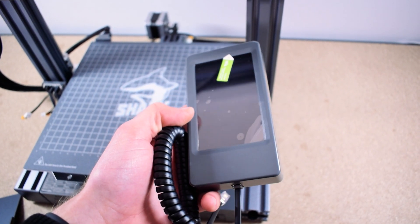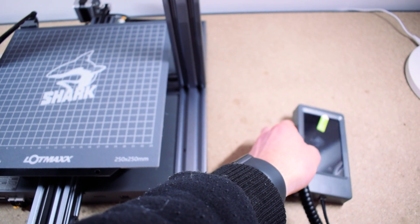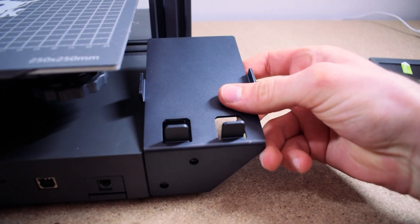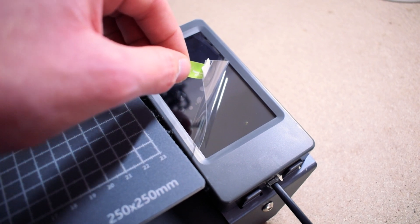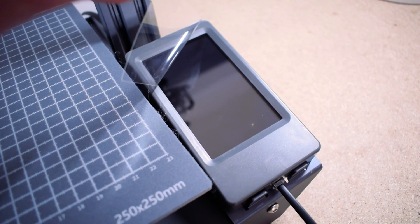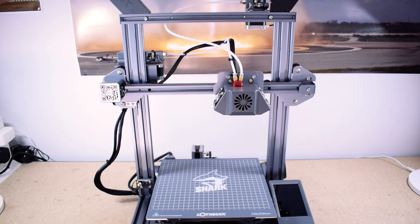The very last thing we need to do is install the touch screen display. This is done easily using a bracket that just bolts to the frame. When done you can plug in the display and place it on the mount. And don't miss out on that satisfaction of peeling off that screen protector. After completing the assembly your printer should look like this.